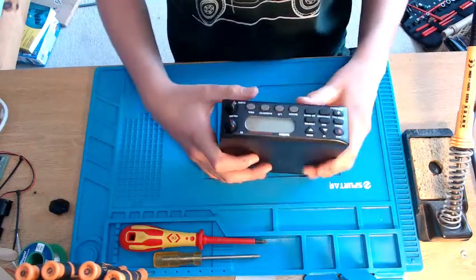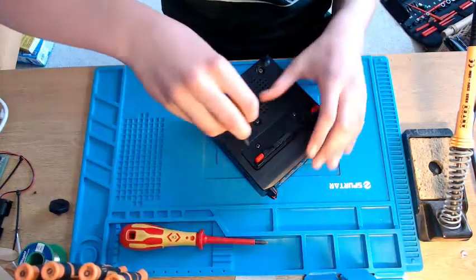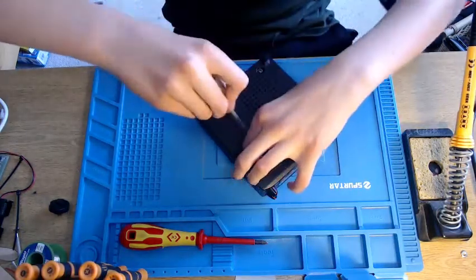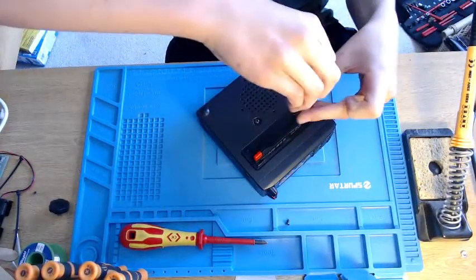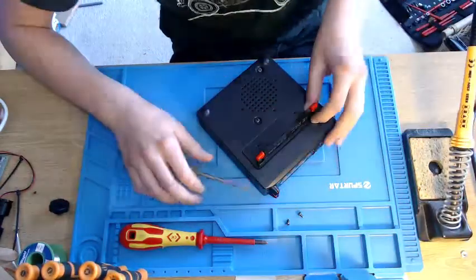Let's get into it. The first thing we're going to do is take out these two screws here, and that will just take off the bottom stand, this piece here. This step isn't necessary, but if you're going to do a full teardown like this video, then it is better. And then it has two clips here.